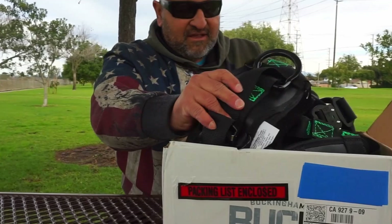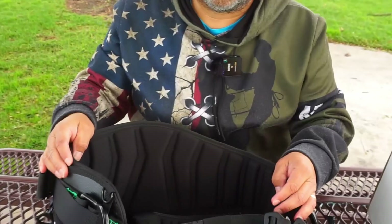So I'm going to open this baby up and here we go. Color has nothing to do with anything, but I really love the color. Black's my favorite color.